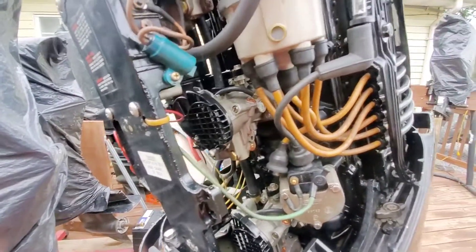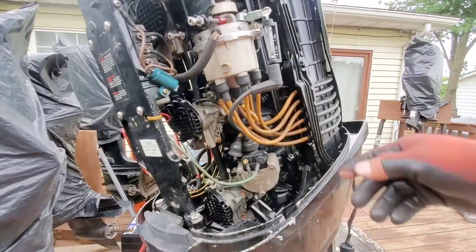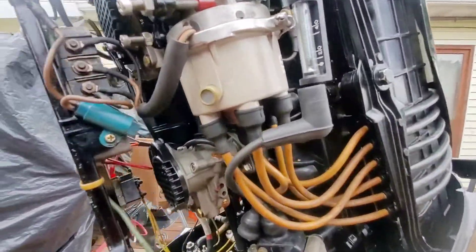Everything here is good, and that's how you test the actual distributor and/or switch box if it is installed on the engine. Thanks for watching.